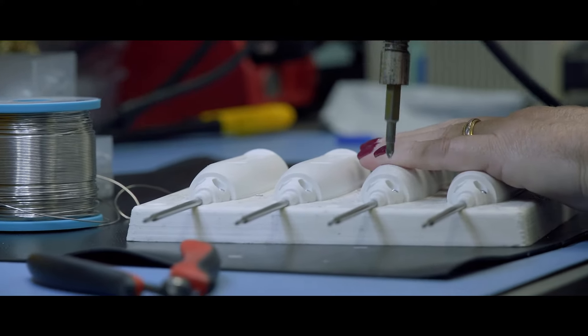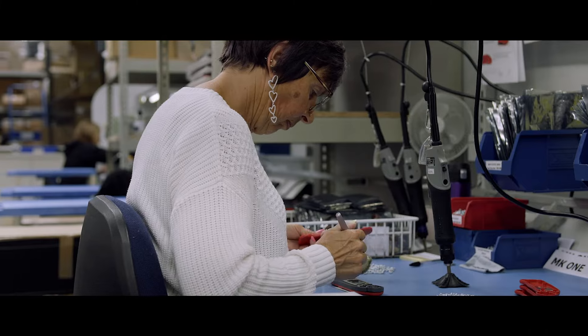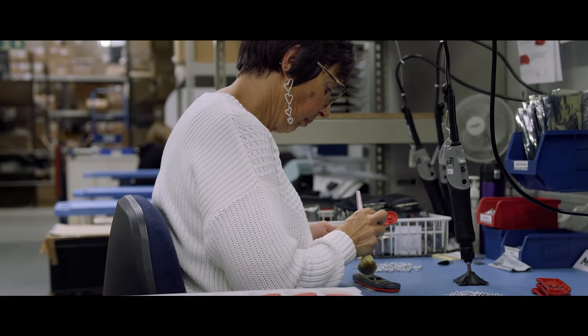All the instruments that we build here at ETI are hand built. We use fixturing and precision tooling to carry out that process, but effectively every instrument is built by hand.